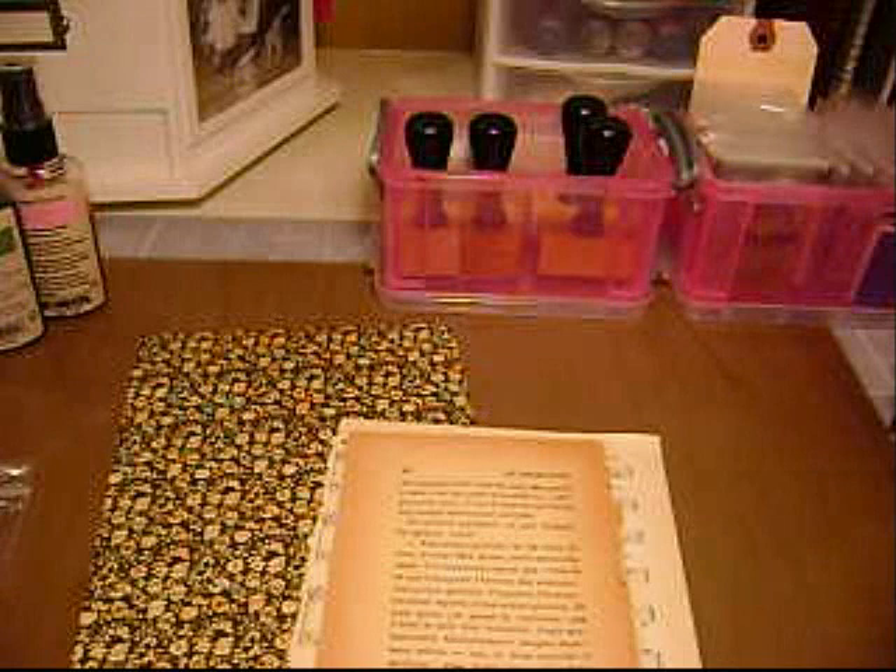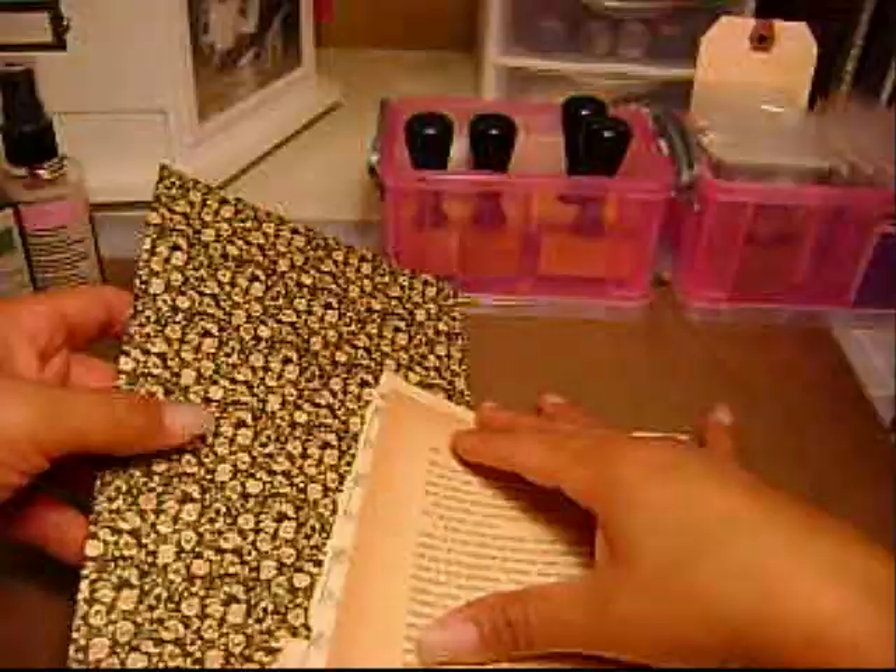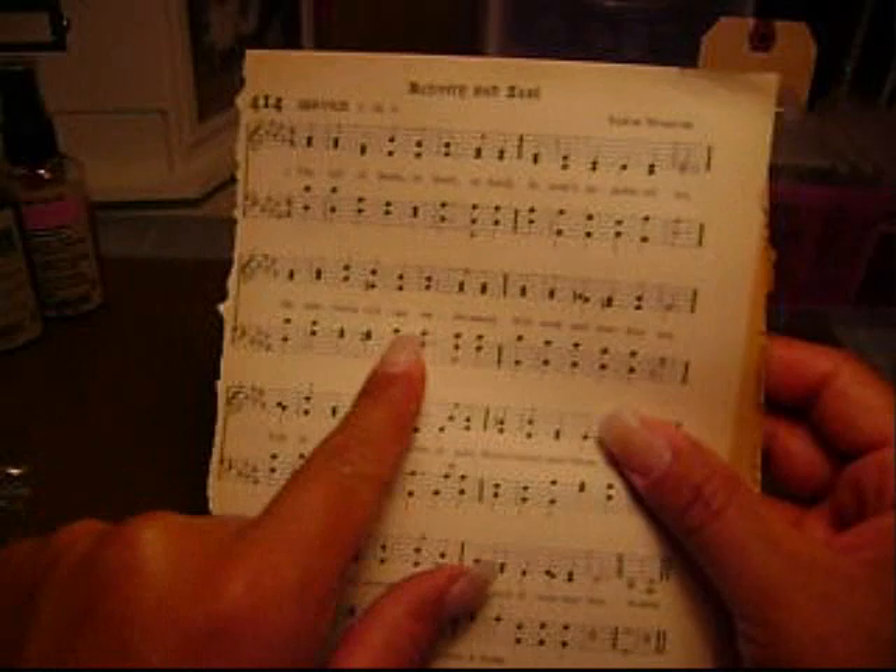I'm going to show you mine because I just did mine within the last couple of days. The kit comes with your choice of whatever Graphic 45 paper I have listed on my blog. I'm using the Domestic Goddess — Lydia. It comes with your choice of paper and then a sheet that's a French novel in the French language, very vintage. It also comes with a hymnal sheet and music notes.